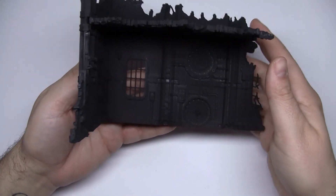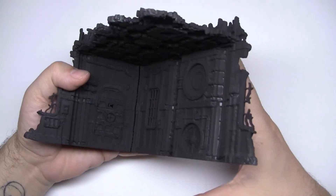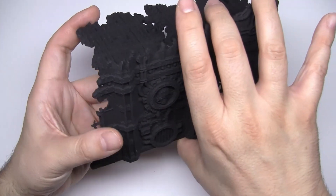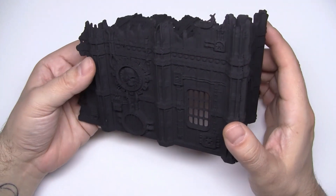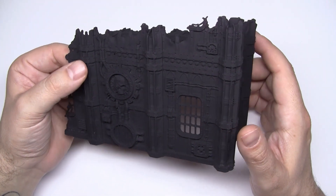Welcome to this tutorial in which we will show you how to paint scenography using the Dual Exo Mave for this kind of materials. This video is for everyone and anyone. We'll use both the brush and the airbrush, but don't worry, it's very simple and fun. So let's begin!